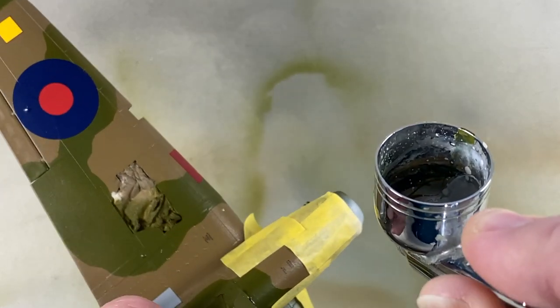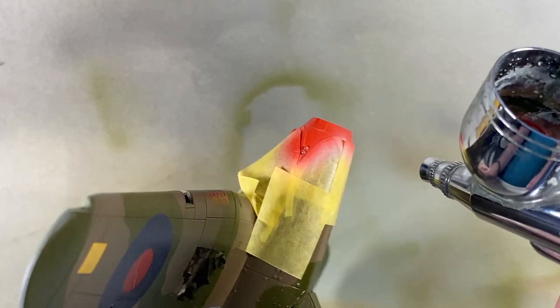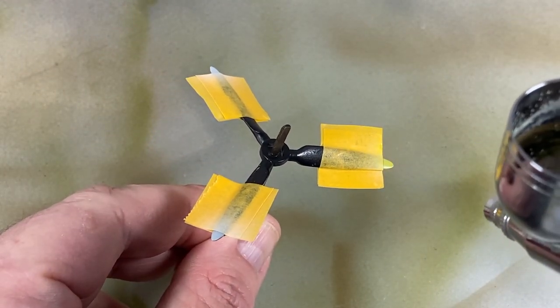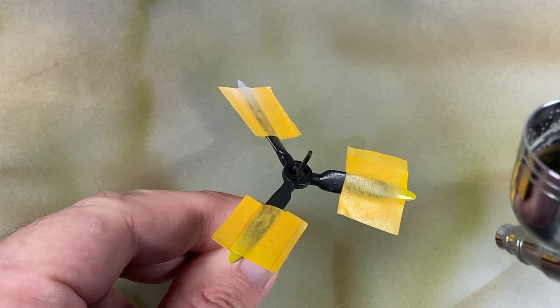There are decals for the nose band, but I decided to paint them so I can get the same colour on the band and on the spinner. First a white or very pale grey coat, then the red itself — it may take a couple of coats of red to get the depth of colour right. I can also spray the spinner now. I've masked off the prop to do the tips — white first, then yellow. I've found it pops out a lot more like this.